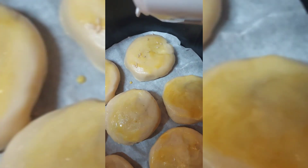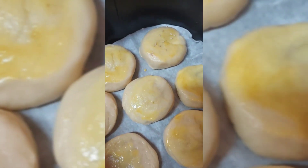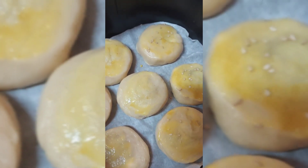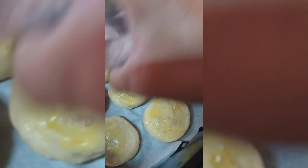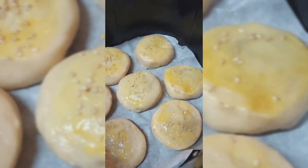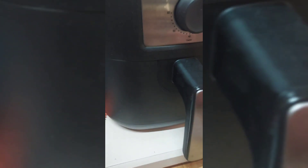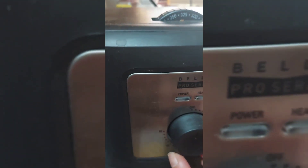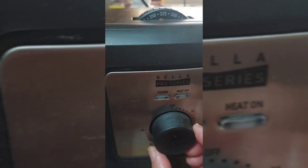I used milk and turmeric to achieve a yellow, vibrant color. I decided to use turmeric for that. I'm going to use my air fryer and air fry this hopya for 10 minutes at 325 degrees Fahrenheit.